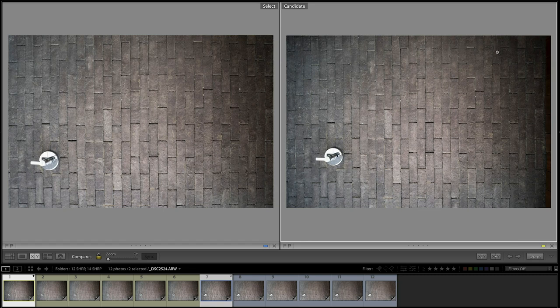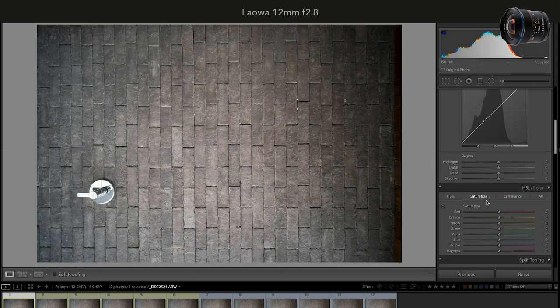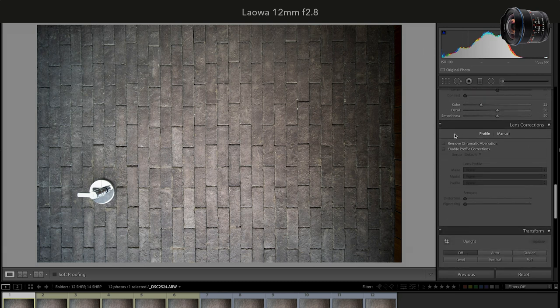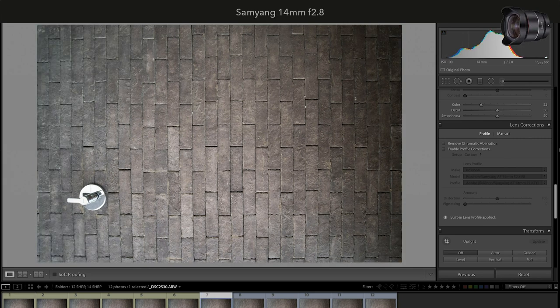Before testing distortion, note that one side of the wall is darker than the other due to sun position — keep that in mind while looking at the following images. With lens profile correction turned off in Adobe Lightroom, Laowa has virtually no distortion, while Samyang has a bubble-shape distortion across the whole image.